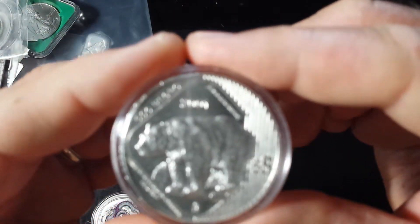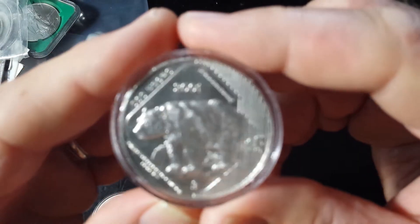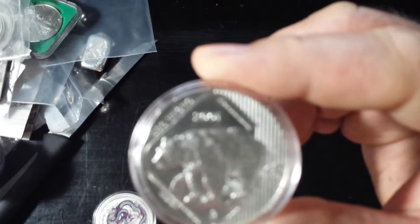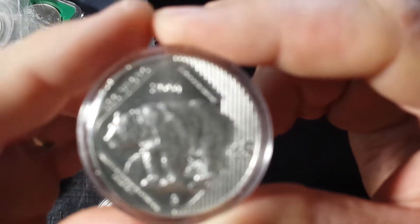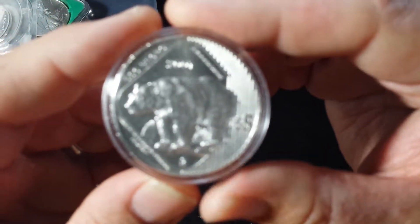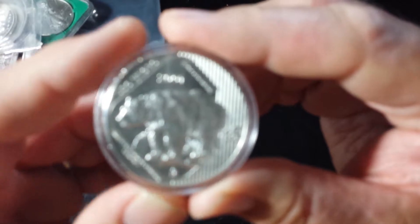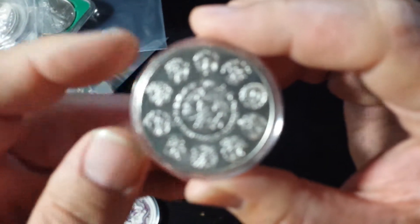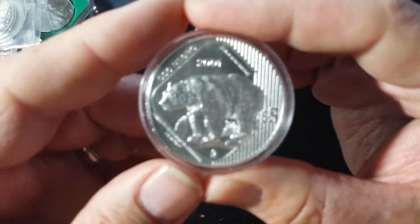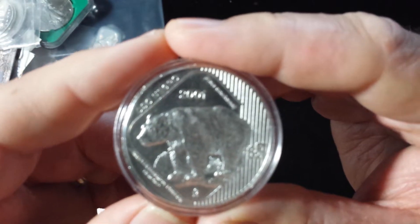Big Silver Bear — of course I had to get a big silver bear. This is a 2001 Mexican $5. As you can see, it's got a very cool silver bear on it. And these are very, very rare — exceptionally difficult to find. I got this at a really, really good price, again on eBay — 26 bucks. 0.999 silver, and it goes in my Big Silver Bear collection.